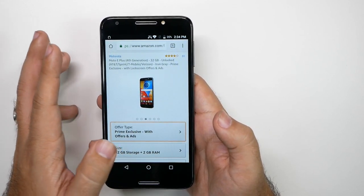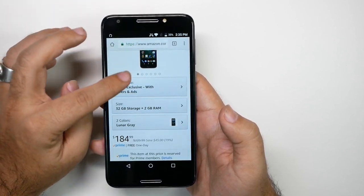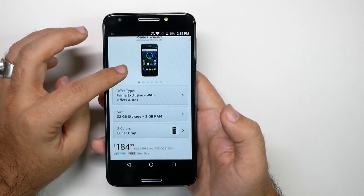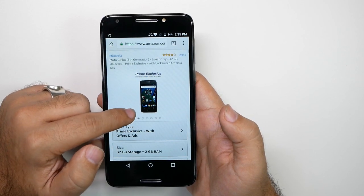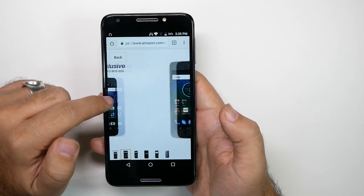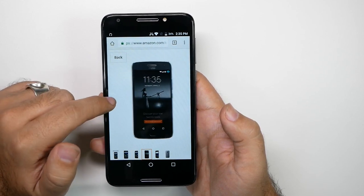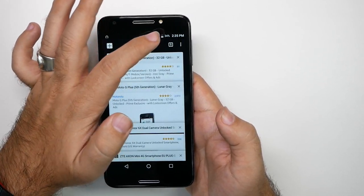Now the other one to take a look at is going to be its bigger brother, and that is the Moto G5 Plus. Same amount of storage on that, but this is $184. You're going to get a bigger display and definitely great quality. We did review this phone — check out our review for it — but this is a great phone for the price and definitely one I would highly recommend.